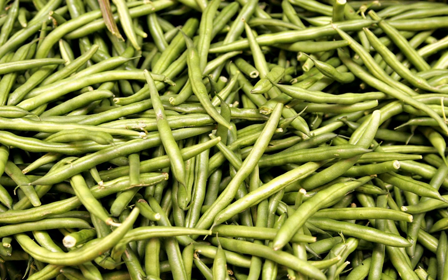Some U.S. restaurants serve green beans that are battered and fried, such as green bean tempura. Green beans are also sold dried, and or fried with vegetables such as carrots, corn, and peas, as vegetable chips. Nutritionally, green beans are a healthy vegetable, and the flavonol quercetin 3-O-glucuronide can be found in green beans.